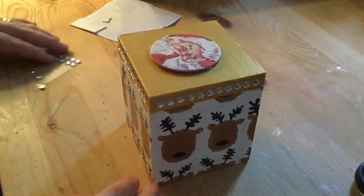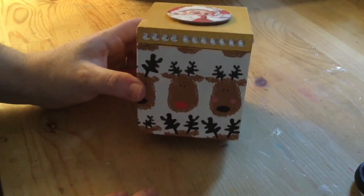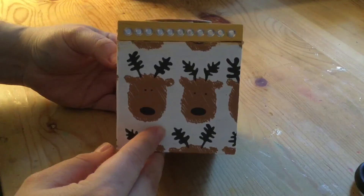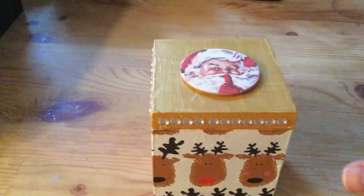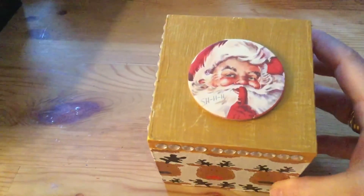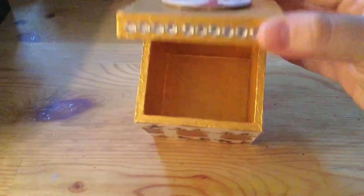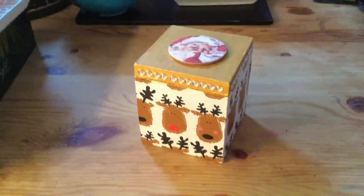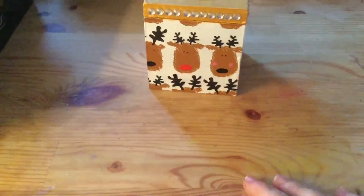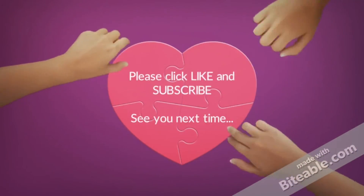I hope you like my idea of using it as a little mailbox for Santa. Thanks so much for watching, guys. I hope you enjoy this week's collaboration — please do have a look at everyone else that's participating, and I'll see you next week. Bye for now!